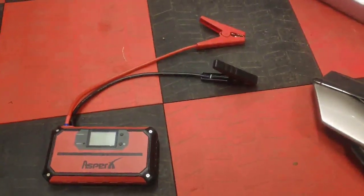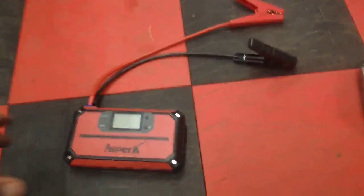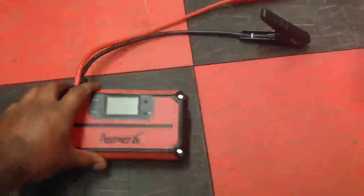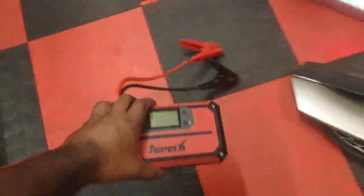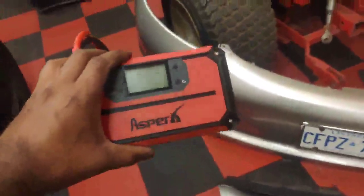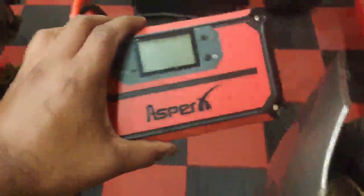Hey guys, so this is just a quick review of this Asper X battery booster. I bought this because I work on a lot of cars and tractors, and I don't have that many batteries, so instead of just swapping batteries, I just boost them with this if I'm trying to test it out and see if it works.